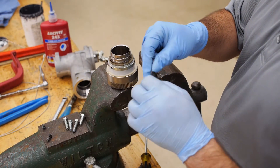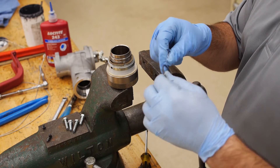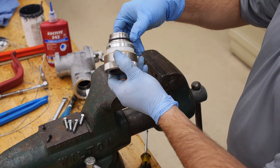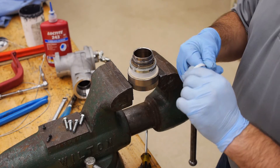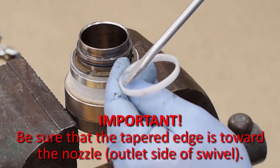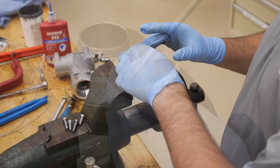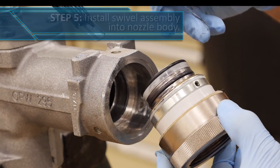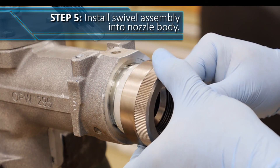Once again, clean the surface of the swivel before installing the O-rings. Install one greased O-ring, being sure that it fits all the way down to the groove. Insert the white plastic ring next, being sure that the tapered part is facing the nozzle body when the swivel assembly is inserted. Next, insert the final swivel O-ring onto the last groove. Insert the continuity ring next — keep in mind that this may look bent, but it's designed that way to maintain conductivity.